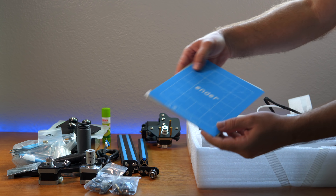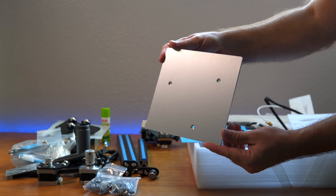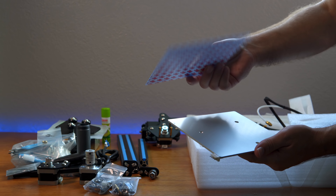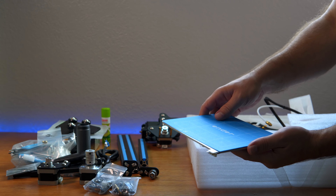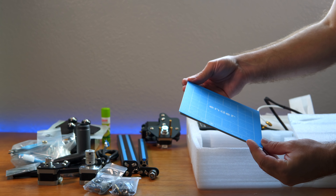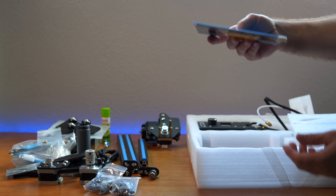Here we have the aluminum bed — and this is a heated bed, so we're finally going to have our first heated bed. There's a little sticker here with 3M on the back that you stick on as your printing area. I think the build volume should be 150 by 150 and maybe 200 tall.